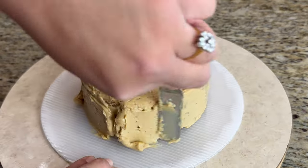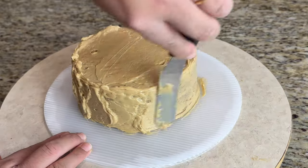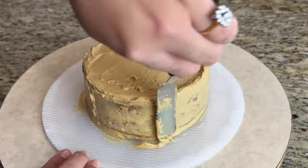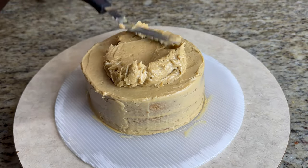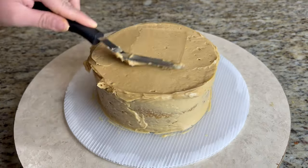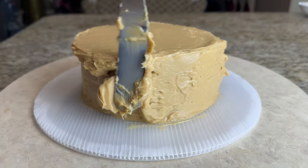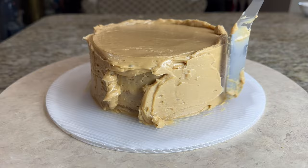After you stack the cake, add a thin crumb coat layer of icing all around the cake — on top and on the sides. Keep it in the fridge for 15 to 20 minutes to chill, then add another coating of buttercream on top and sides. Add a little extra buttercream which we will design using a cake comb — it will be easy.